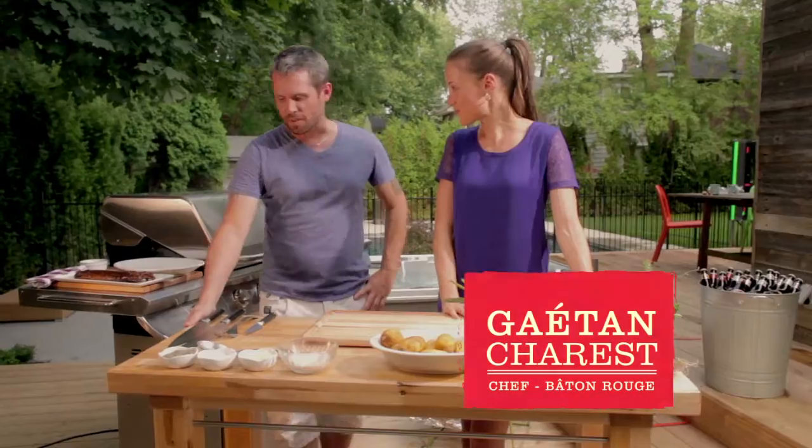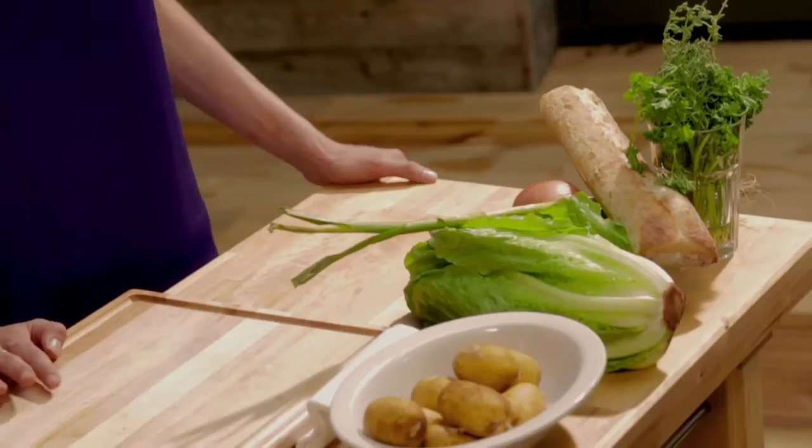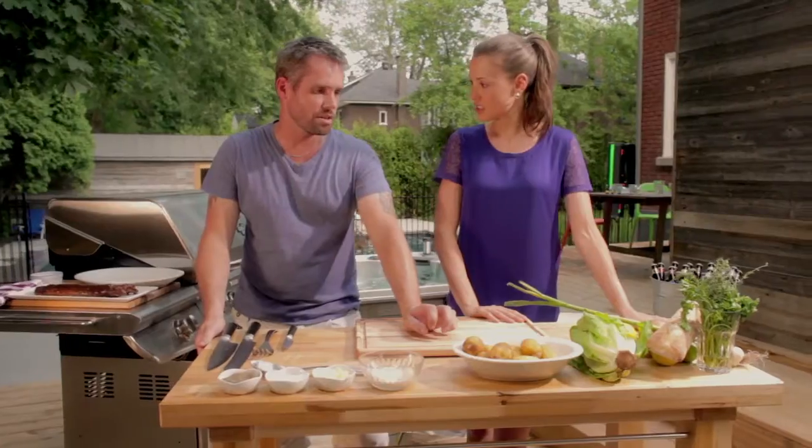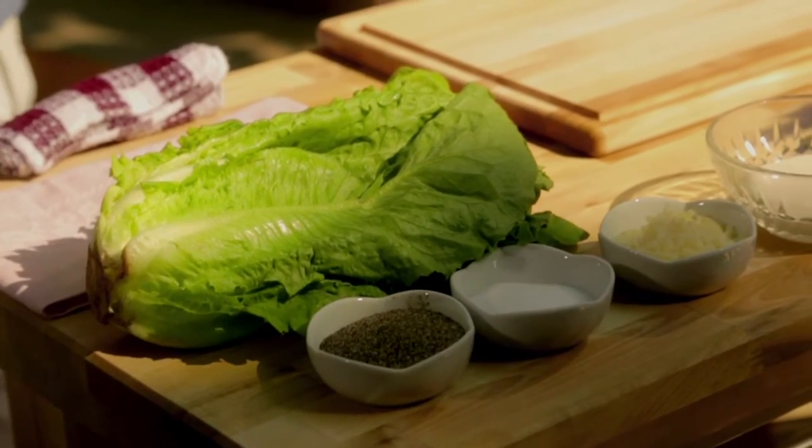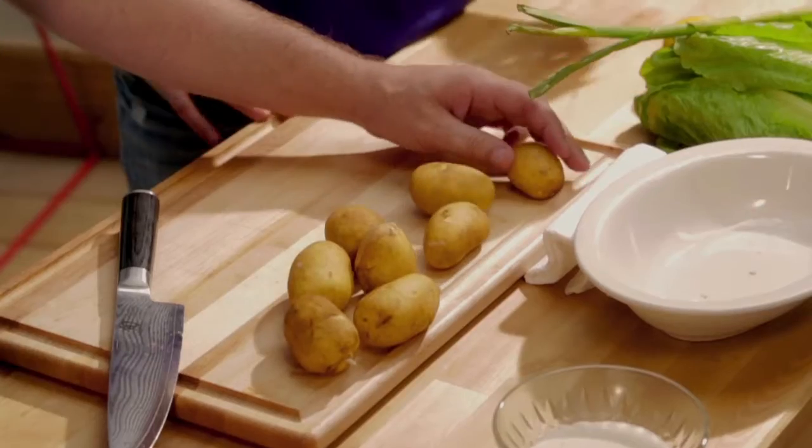We're going to do some Baton Rouge ribs steamed with beer. We'll also do some steamed potatoes with beer, garlic, onions, and herbs. And we're going to do a grilled romaine heart with Caesar dressing and bacon. Sounds good — we're going to start with the potato.